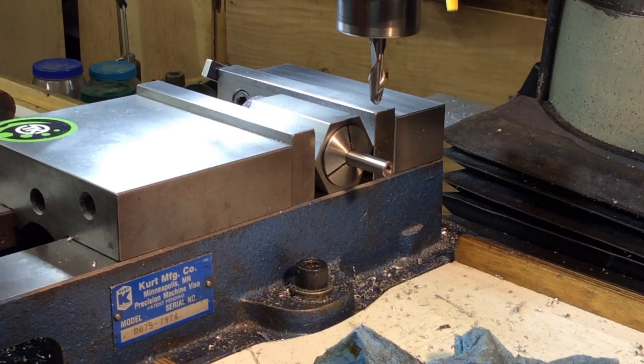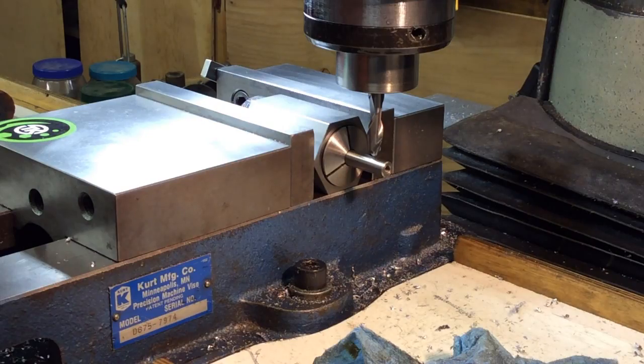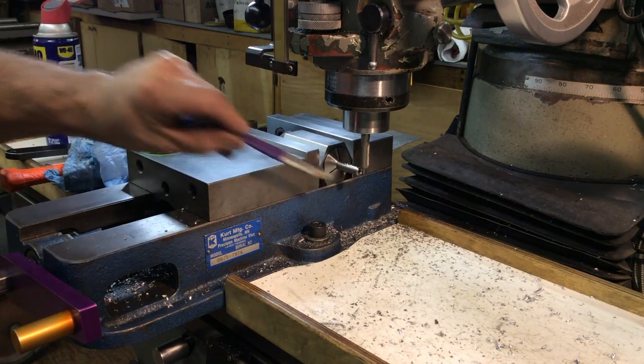Go over here to zero. That's going to touch there — get a zero and a Z. Okay, 20 thousandths.